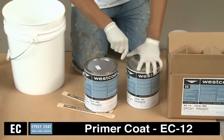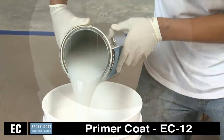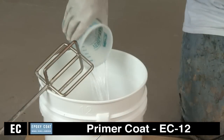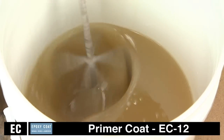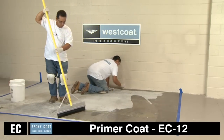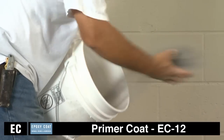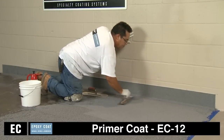The primer coat begins by mixing two parts A with one part B by volume of Westcoat EC12 epoxy primer together for three to four minutes. For best penetration into the concrete, thin by adding one to two quarts of acetone to each one-and-a-half gallon kit. Thin material must be applied at less than five mils and not allowed to puddle to cure properly. Immediately apply at a rate of 250 to 300 square feet per gallon, or five to eight mils, using a trowel or squeegee, then back roll to ensure complete coverage. Broadcast lightly with silica sand and let cure, or trowel epoxy mortar onto tacky or wet primer.